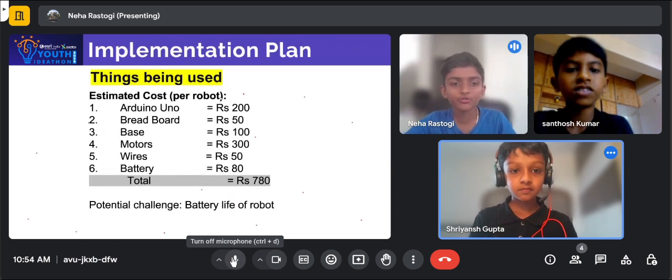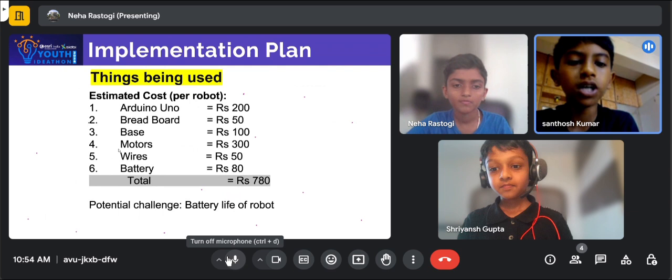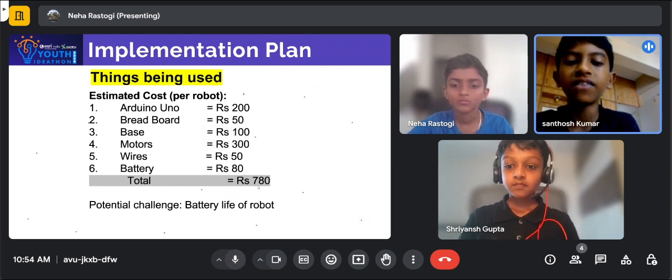Things being used: Arduino Uno, Redbird, Base, Motors, Wires, and Battery. This will round off to Rs. 780.